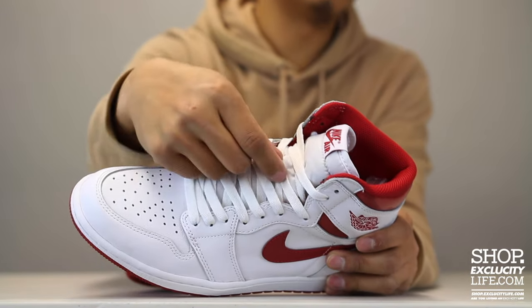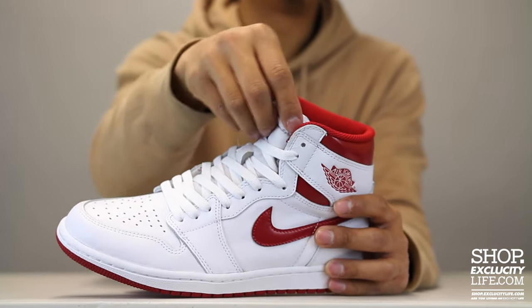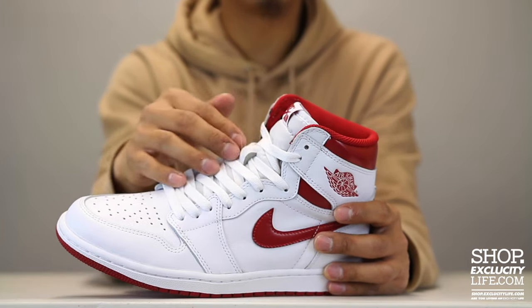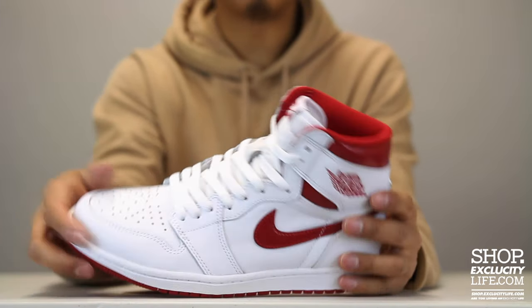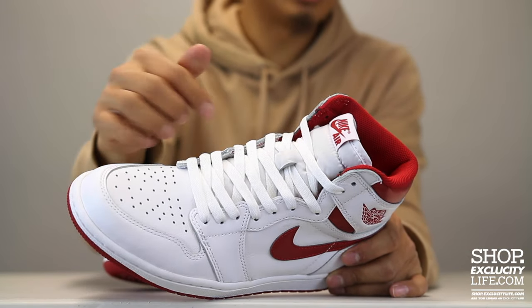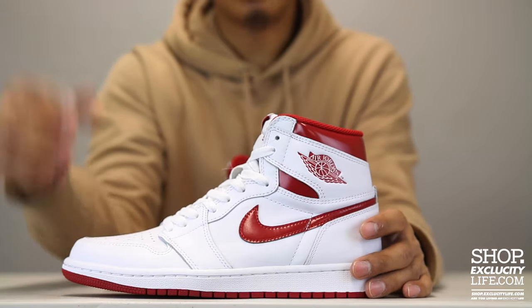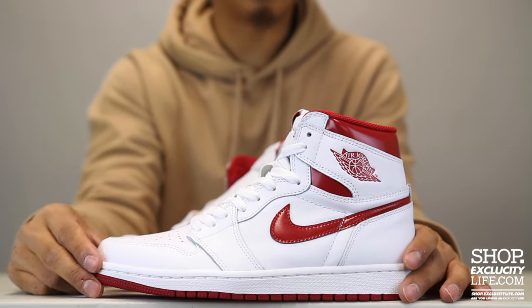I even include the laces on the inside of this little part of the tongue right over here, which I find helps keep the tongue in place especially when walking around. So this is how I like to lace up my sneakers — over and under: over the eyelets and then under, and then repeat that step over and over again. Let me know how you guys lace your Jordan 1s.